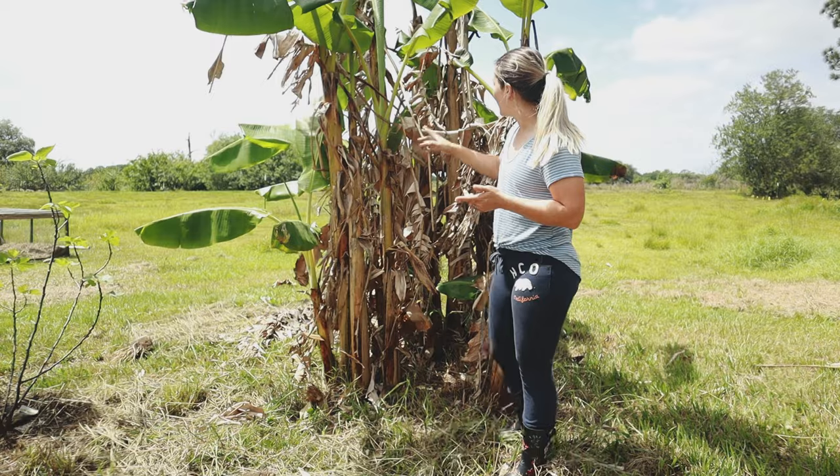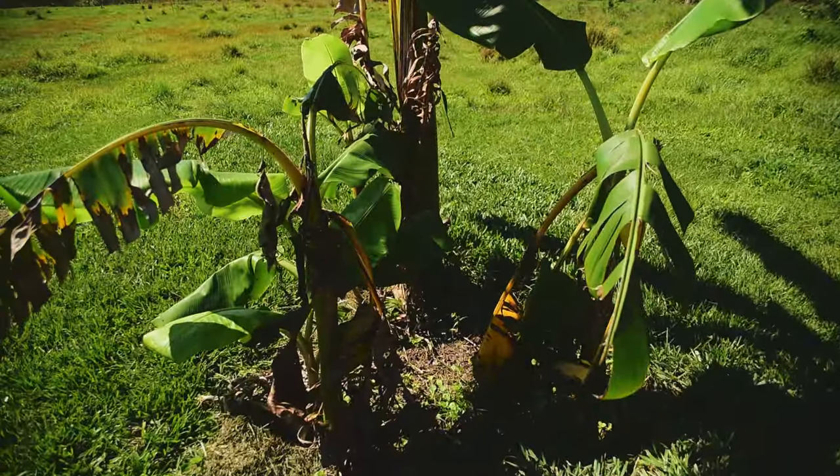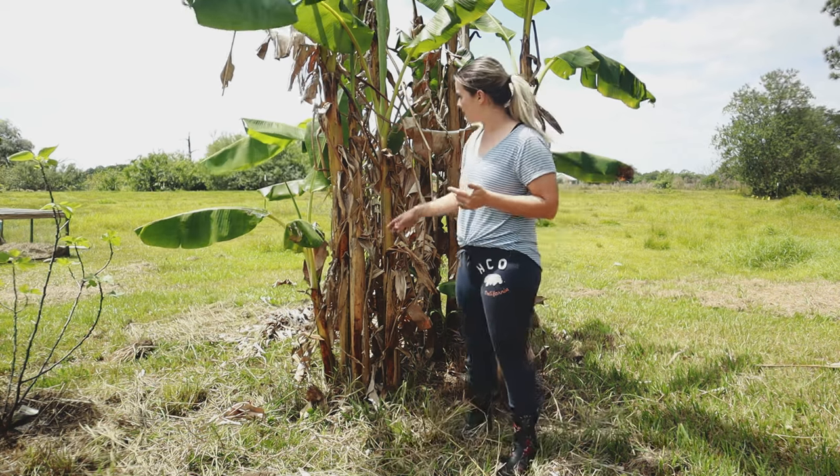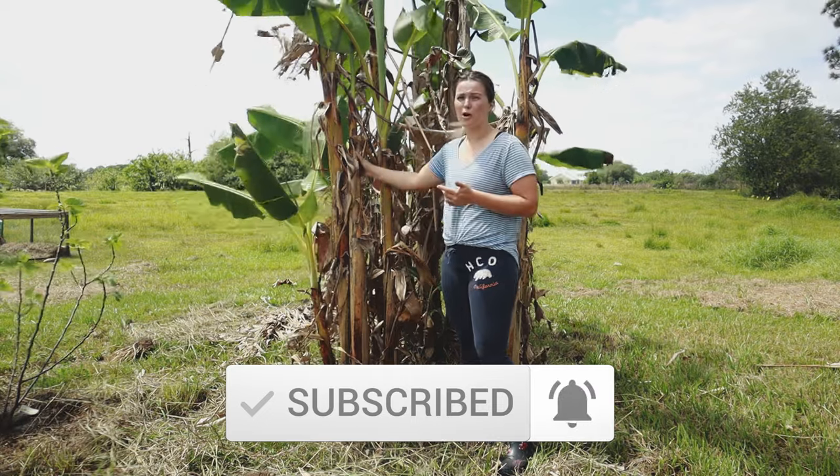Because as you can see here, there's a whole bunch of banana trees that was originally only three bananas. The way that banana trees grow is they send up new baby shoots all the time, and these are called pups.